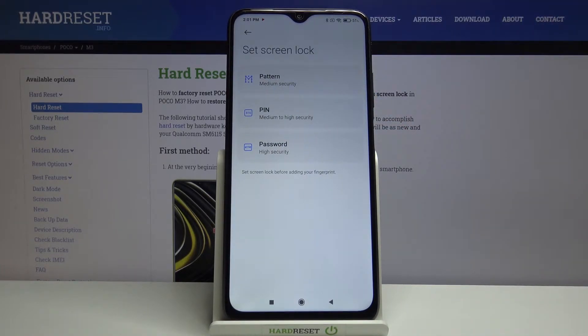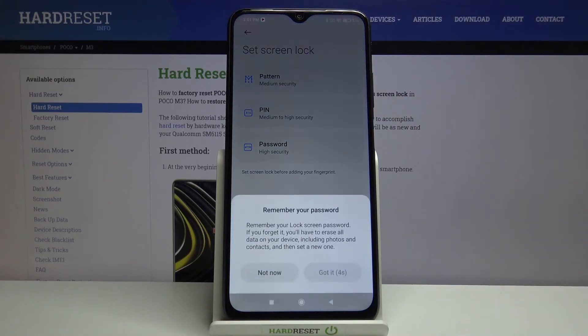Now we have to set an additional screen lock. If you have one currently set, no worries — you will just be transferred to another step. If not, you will have to do it right now. You can choose from pattern, PIN, or password. I will pick the pattern, so simply tap on it.